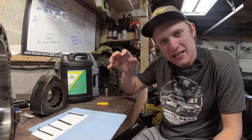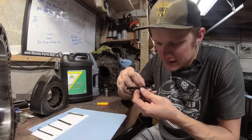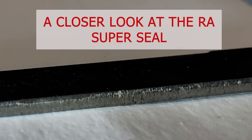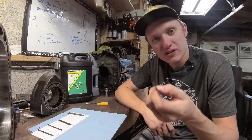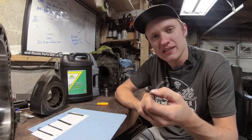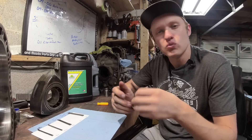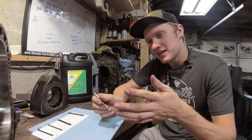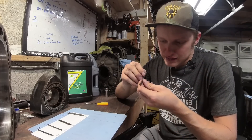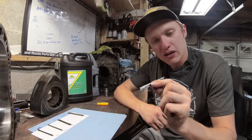You can hear that ticking as I run that across there — definitely not the smoothest. But the housings from this engine were able to be resurfaced to what I would say is 90 to 95% smooth. They were really good; there were some grooves we didn't want to surface out because we didn't want to take too much material off. But overall, this seal is by far the worst one out of something that came out of an engine that didn't break.